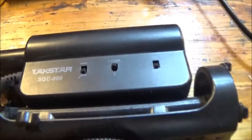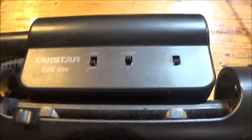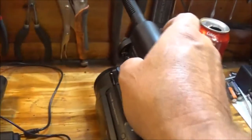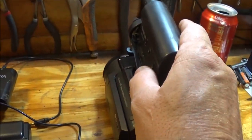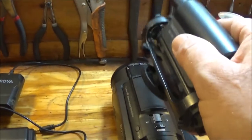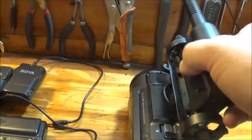Now I got this TaxStar, it's the SGC-598. This sounds pretty good, it's a shotgun slash boom mic. These boom mics are only going to pick up what's in front of it. If you've got it on the camera and you're filming, that's okay, but if you want to use an external mic to pick up your voice you just have to turn it around so it's pointing back at you.